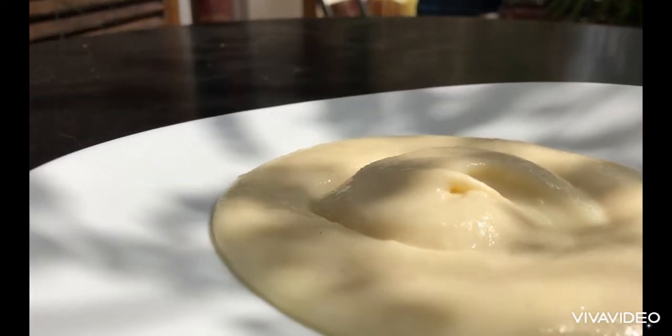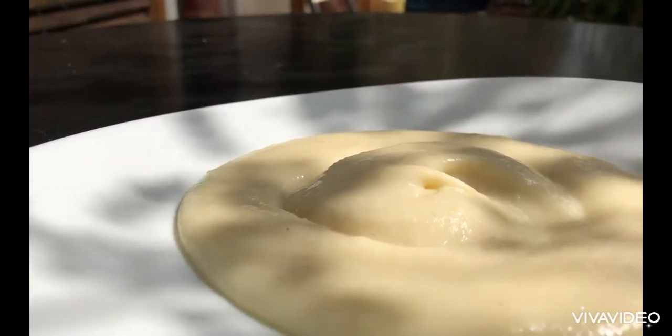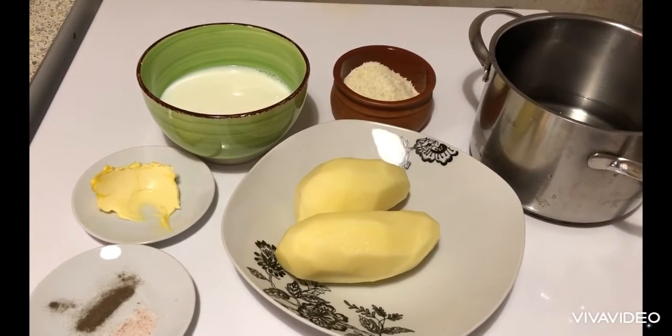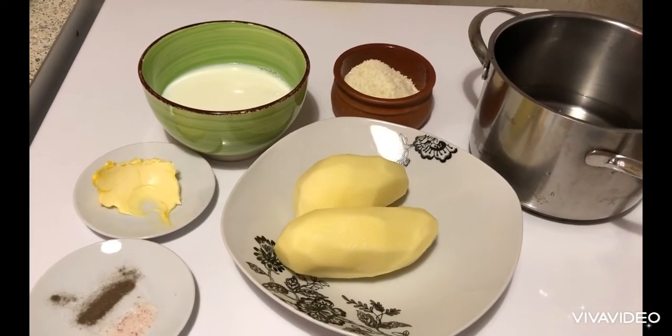Today we will be making purée mashed potatoes. Let's go through the Maison Plus of making purée or mashed potatoes.